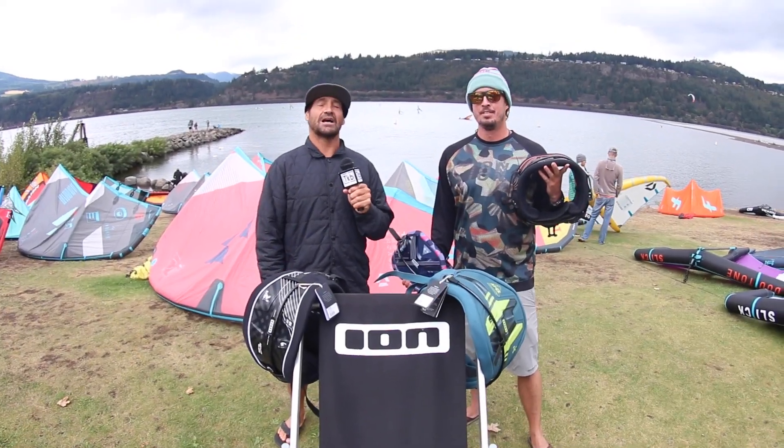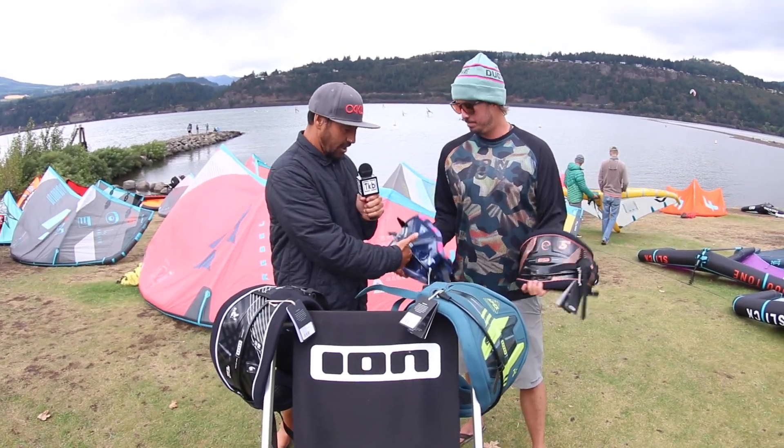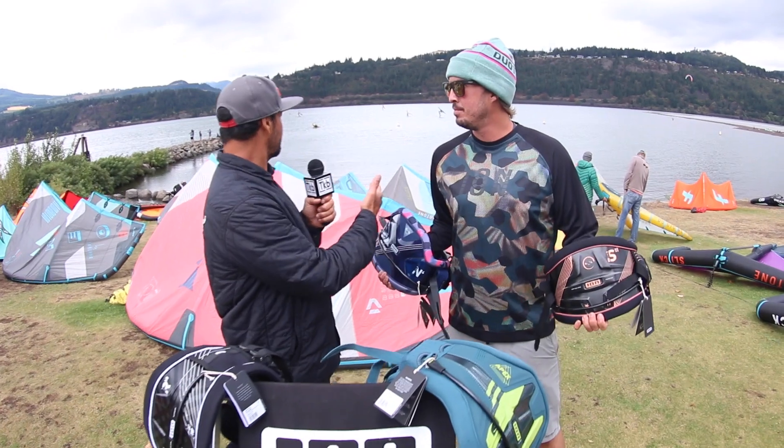Hi, this is Alexis from the Kiteboarder Magazine. I'm here in Hood River at AWSI with Ben from ION, and there's no wind, so we're going to talk about harnesses.